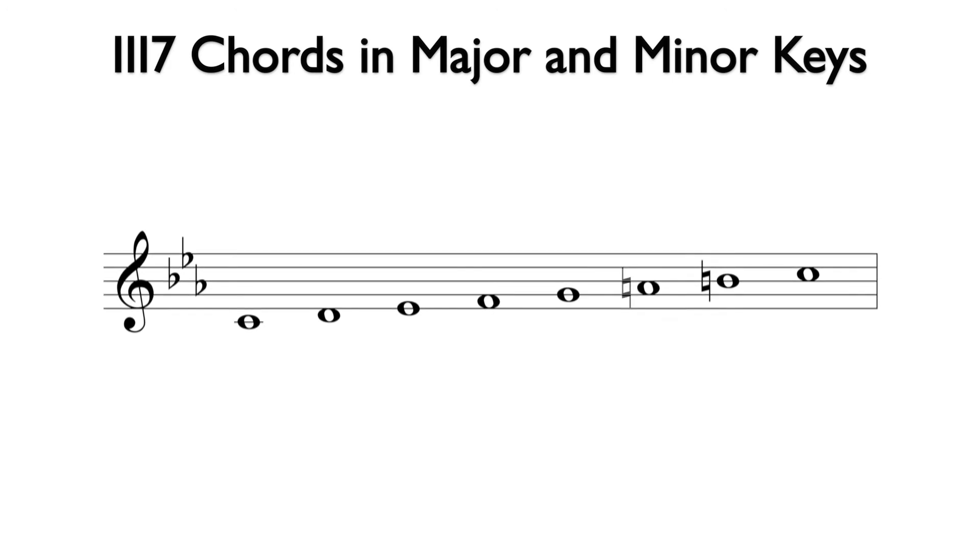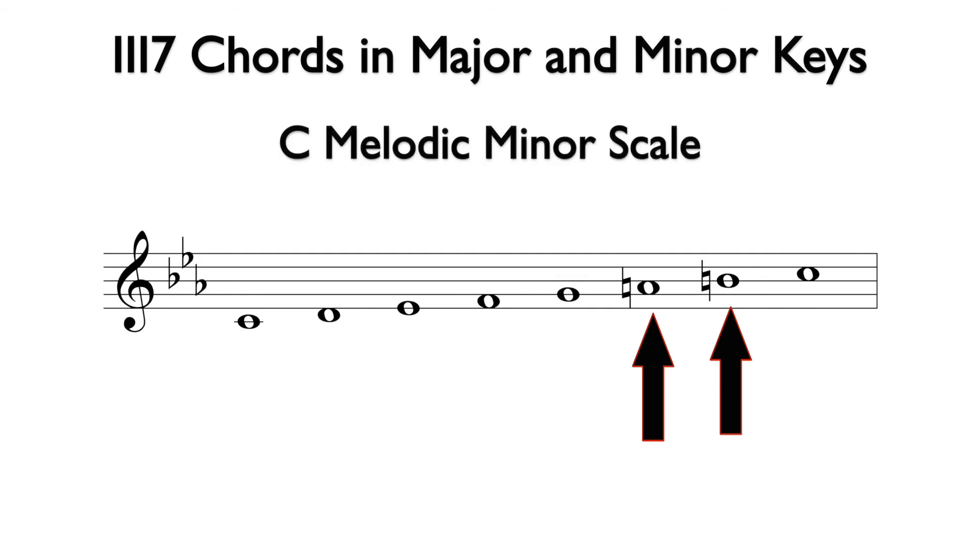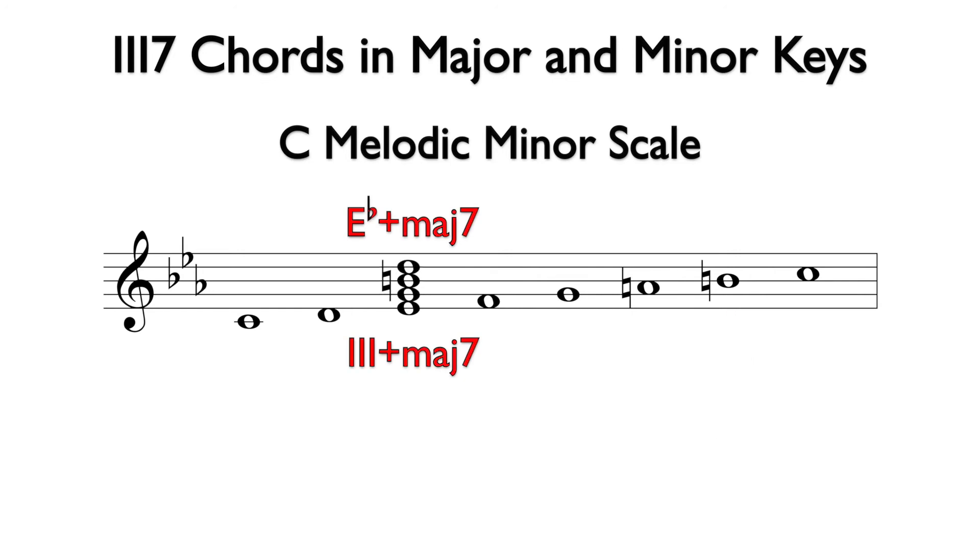If we raise both the sixth and seventh degrees of the natural minor scale, we have the ascending version of melodic minor. The raised seventh degree again gives us B, as in the harmonic minor scale. So the three augmented major seven chord comes from both the harmonic and melodic minor scales.